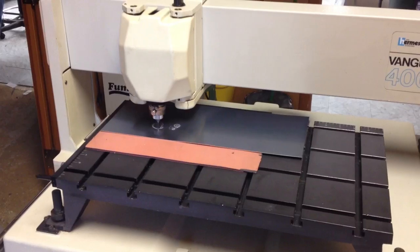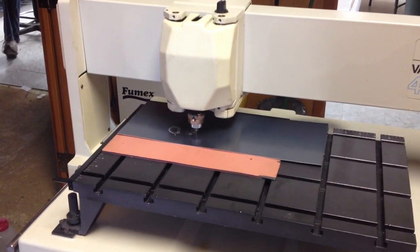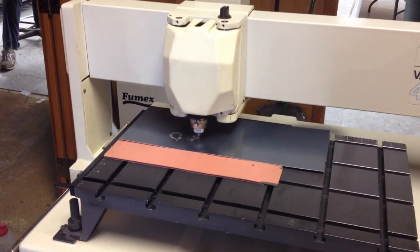This is a diamond drag bit, but we are spinning the bit to make a deeper engraving.